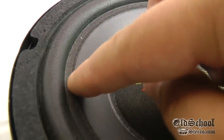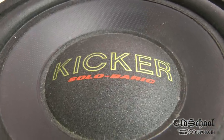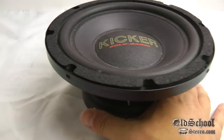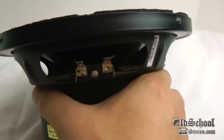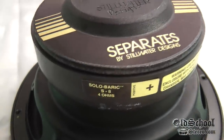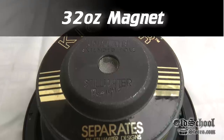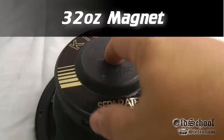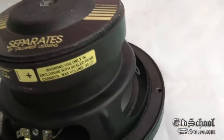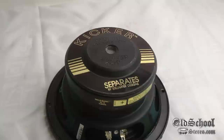You can see around the edge here it has the stitched surround — very meticulously done. It does have foam, not butyl rubber, and you can see the nice dust cap there. I'll flip it over so you can see the old-school terminals — everybody never really liked those; you guys have it much better today with push terminals. You can also see the S8 4-ohm Solobaric label, and it has the extended vented pole piece.